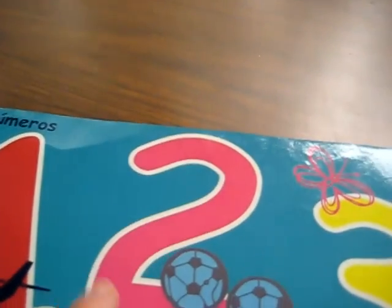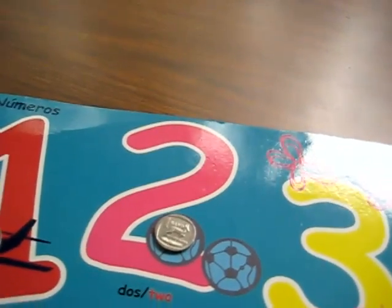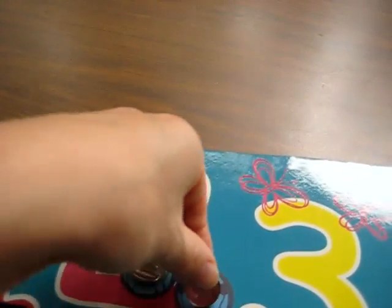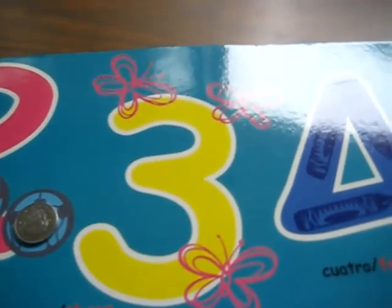Next is two. She sees two objects, so that way she counts two coins — one, two. This is good for number recognition as well as counting practice and learning her amounts.